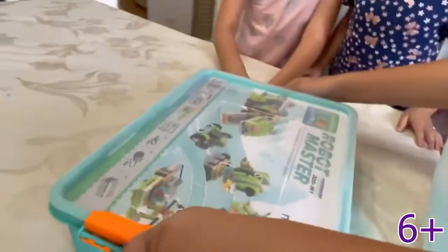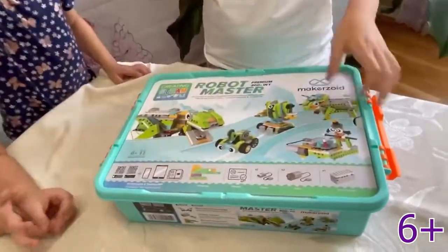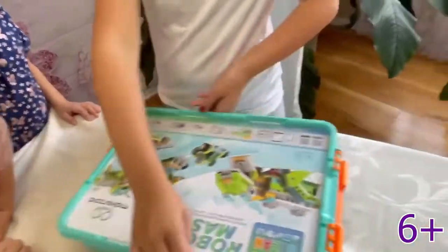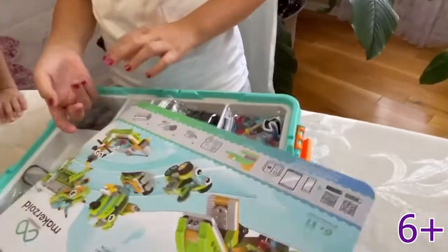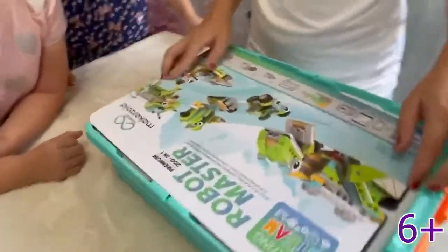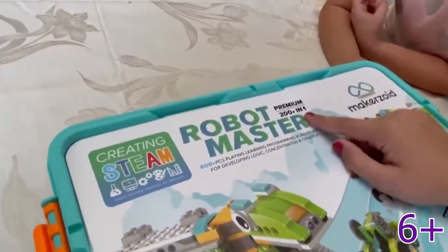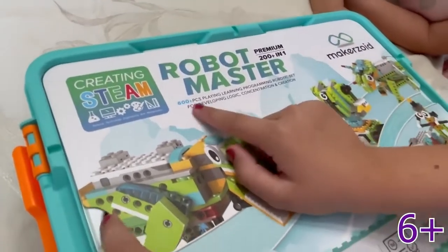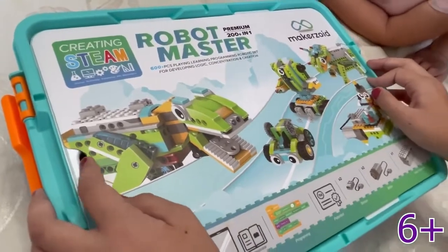I think there's another color. We got this one and it's really cute — look at these cute eyes. I hope they have purple. I think they do, but we just didn't get it. This is from Robot Master, 200-plus inch one. That's really cool — 600 plus pieces. That's going to be a lot. Holy moly.